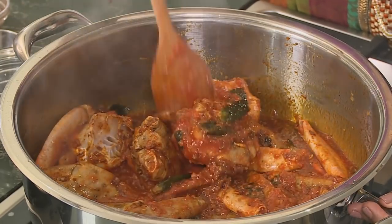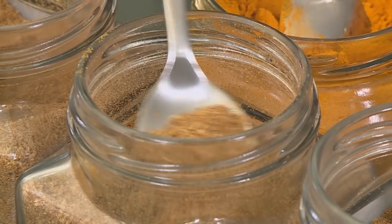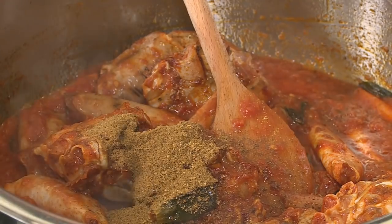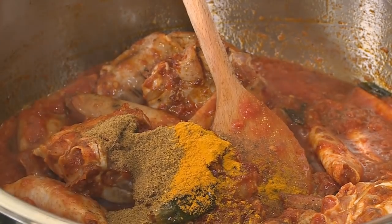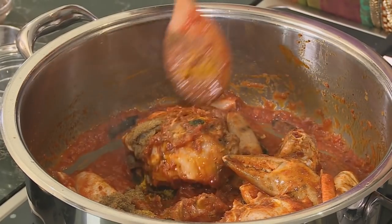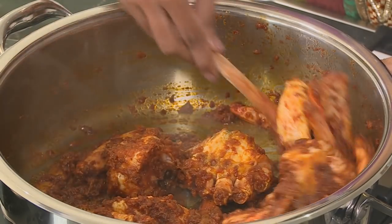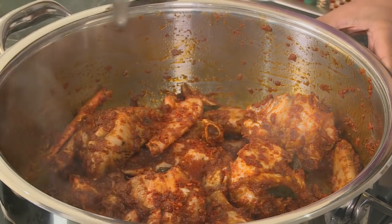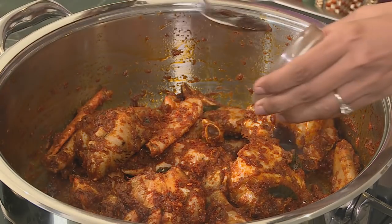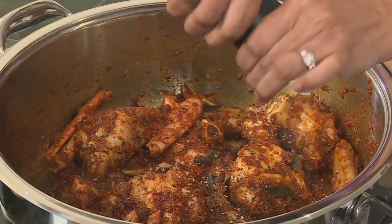To spice up the crab: two teaspoons of coriander, a teaspoon of garam masala, a teaspoon of cumin, and a generous pinch of turmeric. Mix through and cook down until the oil separates from the tomato — as it roasts in the pan, that's when you get the best flavor. Next, the secret ingredient: pickle masala, which has quite an intense flavor. To this, some tamarind, about a tablespoon of black pepper — lots of it, as black pepper is wonderful in this crab curry. Another stir.